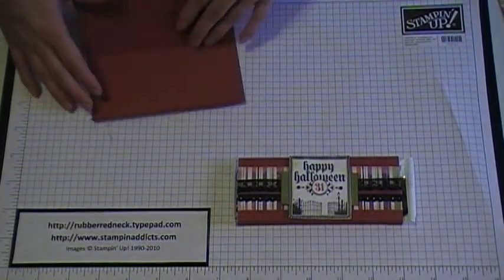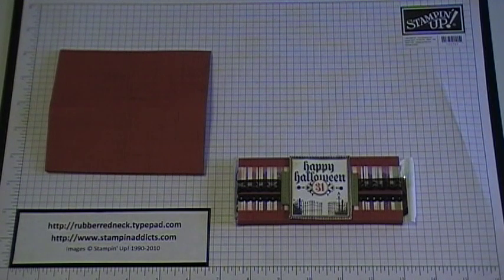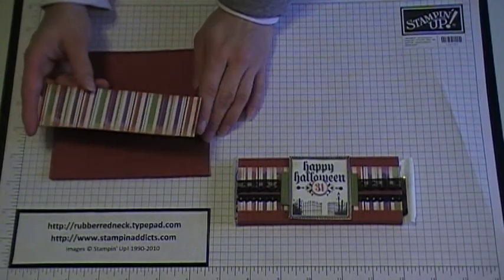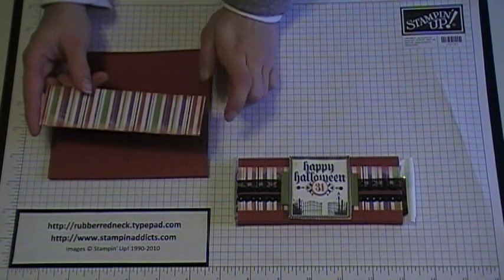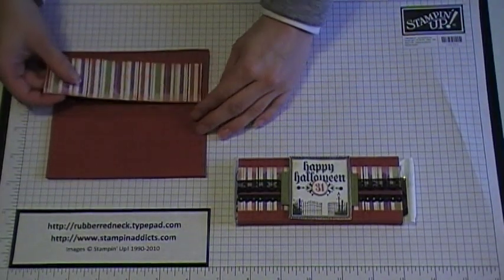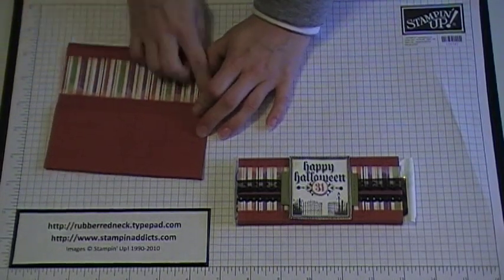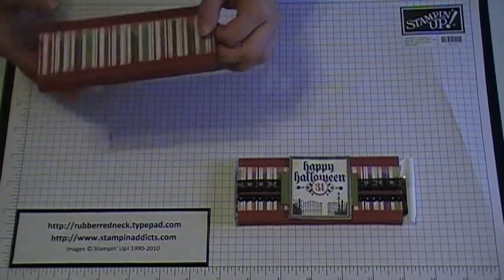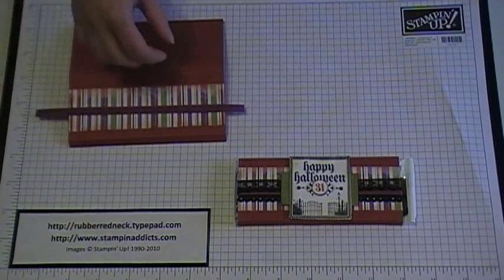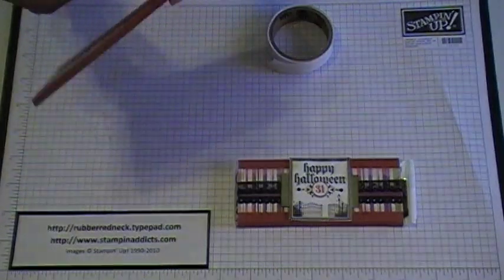Once you've folded on the scored lines, you want to decorate. Do a little decorating on your candy bar before you put it together. I cut a piece of our designer series paper called Wicked Fun at one and a half inches by five and a half inches, sponged the edges with Cajun Craze ink, added some snail to the back, and placed it right in the center — it will cover the front of the candy bar. Then I took some quarter inch Rich Razzleberry Grosgrain Ribbon, cut it to length to fit around the candy bar wrapper, and secured it with glue dots.